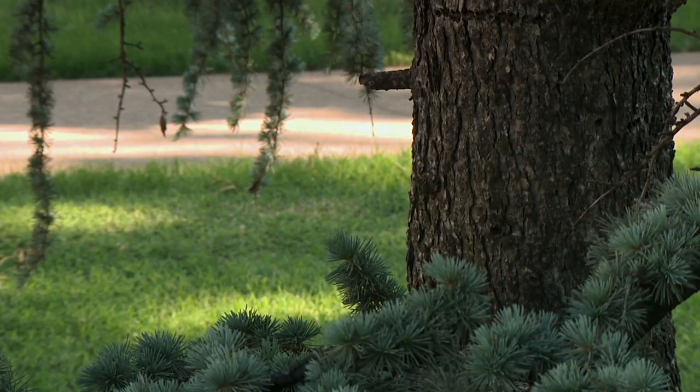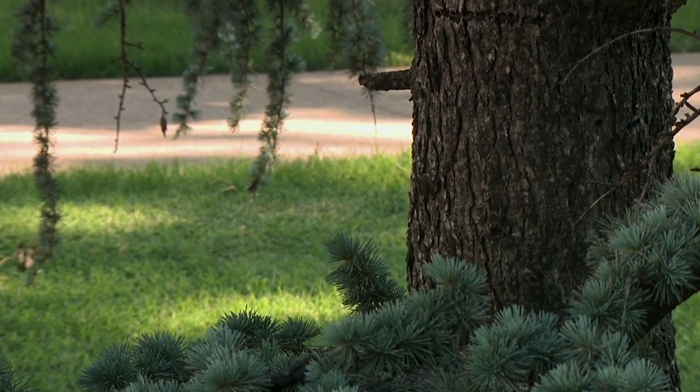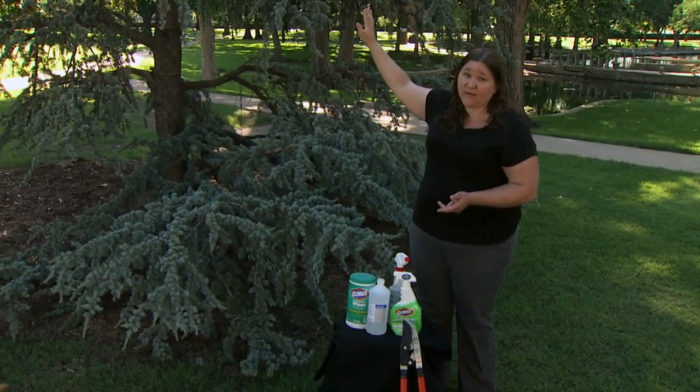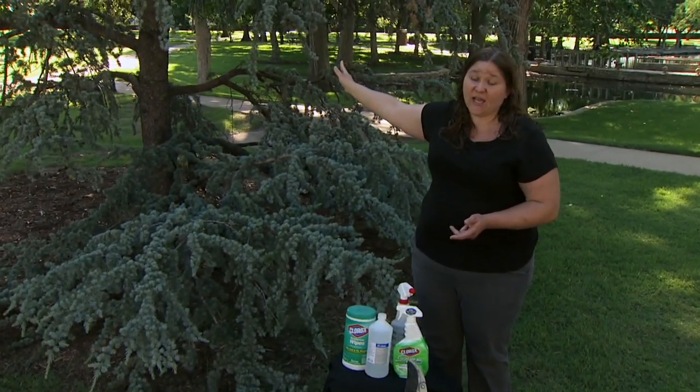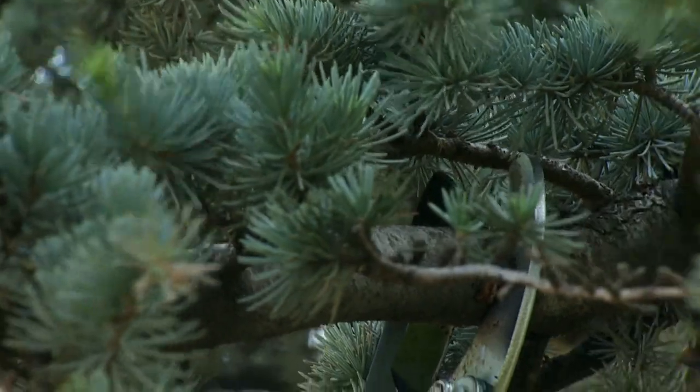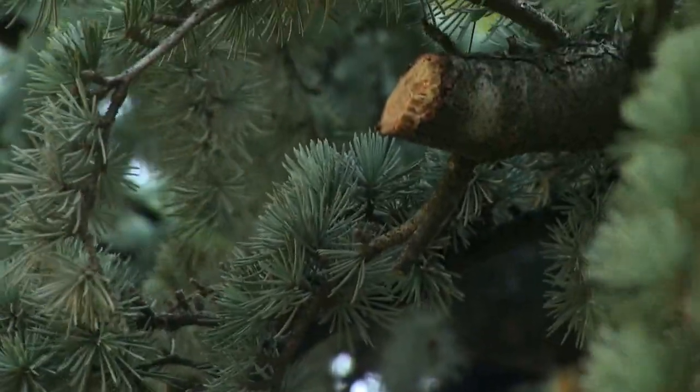If the trunk of this tree got breached and was compromised and we started seeing a canker or death of the tree from that point upward, then you may ultimately have to take out this specimen. But more than likely we can prune out this one branch and save this entire tree for many years to come. So just a tip if you're dealing with this problem in your own garden.